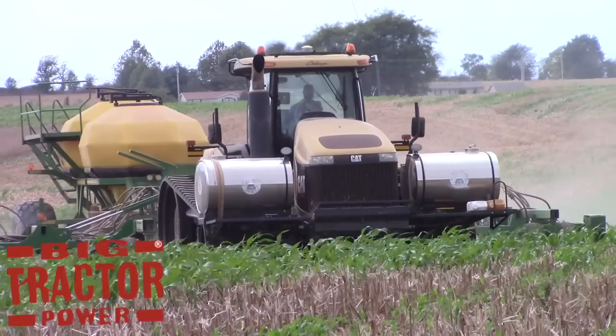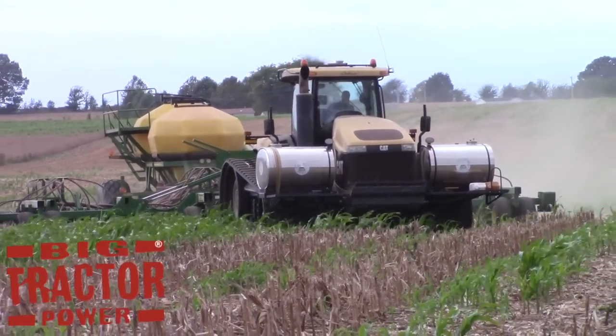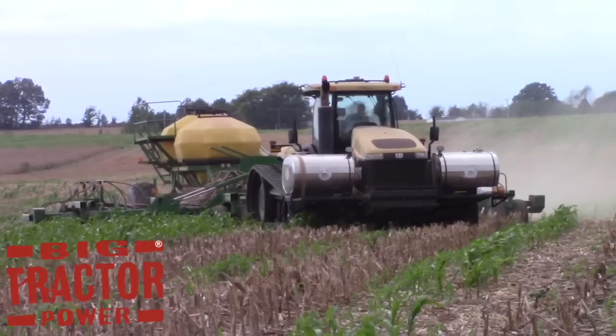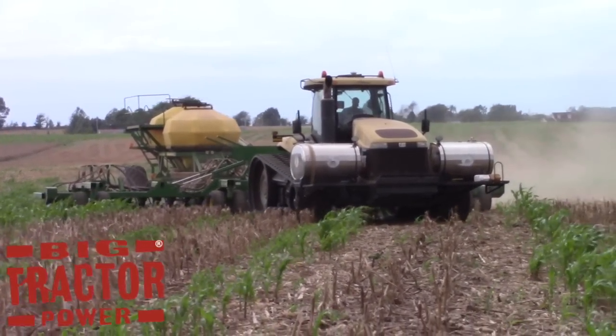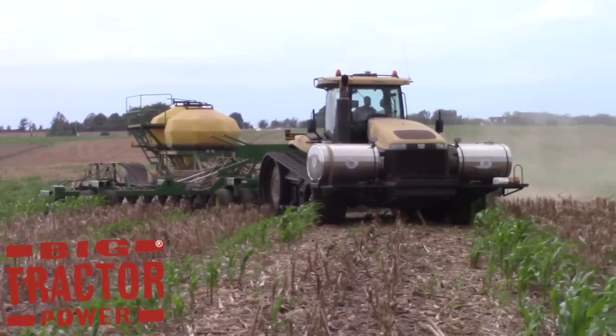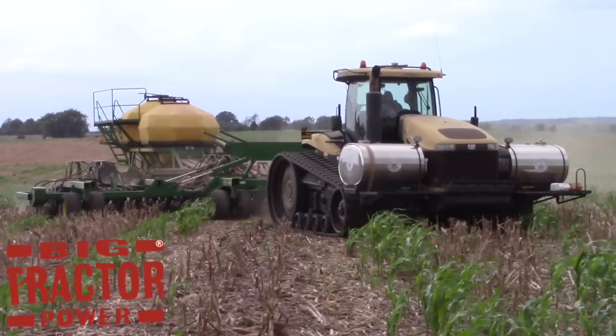Today the 1890 air drill is no-tilling winter wheat through corn stalks. The corn was harvested in August and you can see the green plants are some volunteer corn that is coming back up. This field was harvested by a pair of Lexion combines equipped with 18-row 20-inch heads.